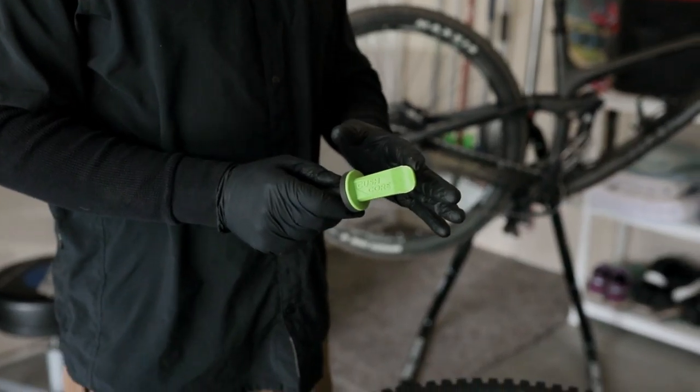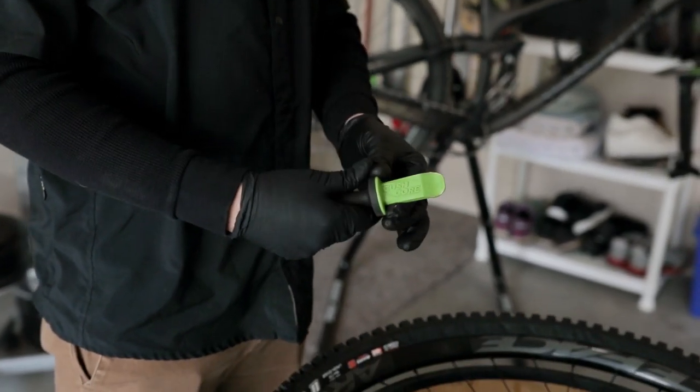We're here to launch our new tool, the B-Dropper. It's an extremely durable tire lever with a rubberized ergonomic handle.